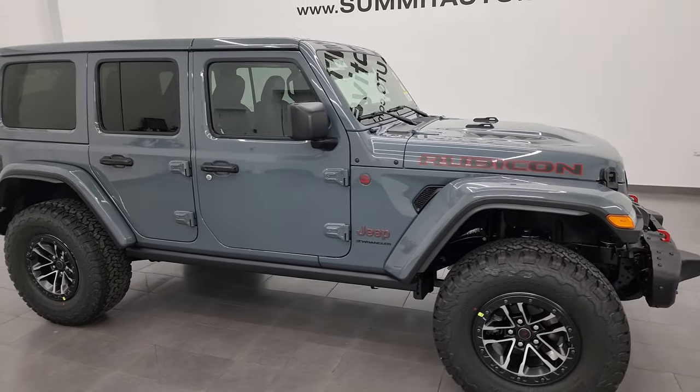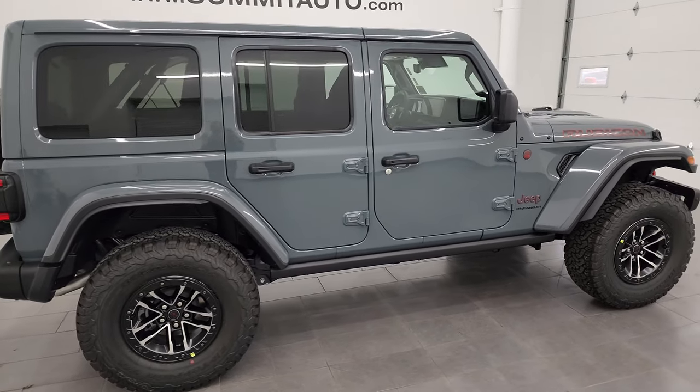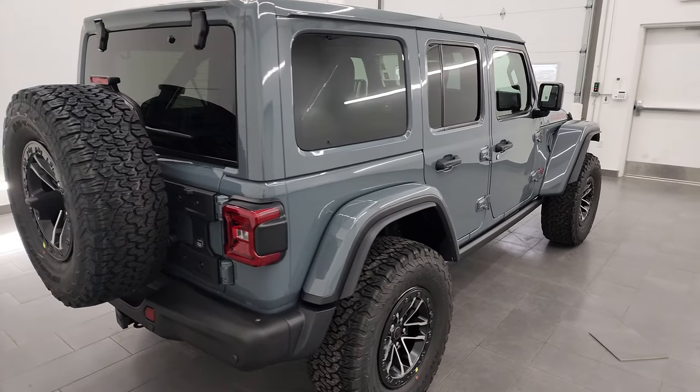Hey everybody, it's Brett, and today I'm extremely excited to show you this brand new 2024 Jeep Wrangler Rubicon — and you probably guessed it — it's the Rubicon X Package.